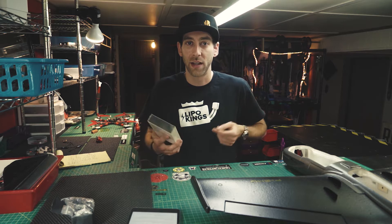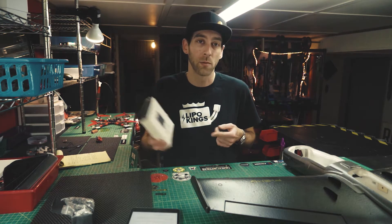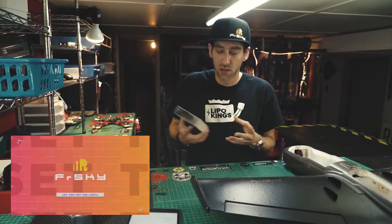What is up guys, in this video today we're gonna take a look at the FrSky RB30 redundancy bus with the help of my friend Adele. Hi guys, my name is Adele and I am from Kuwait.